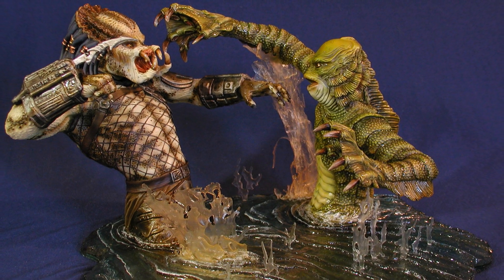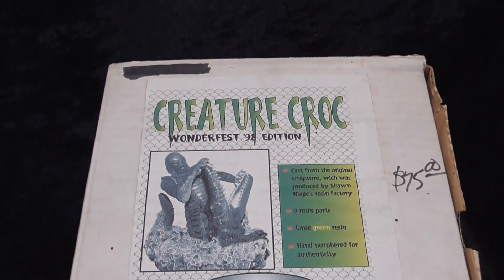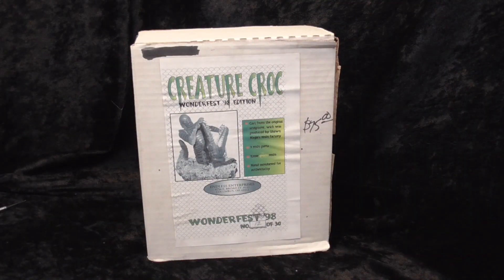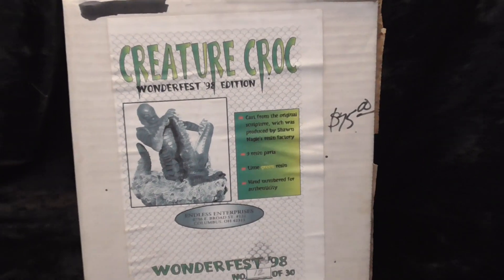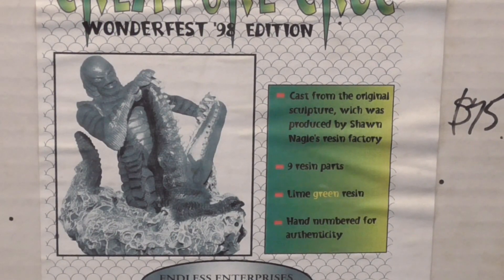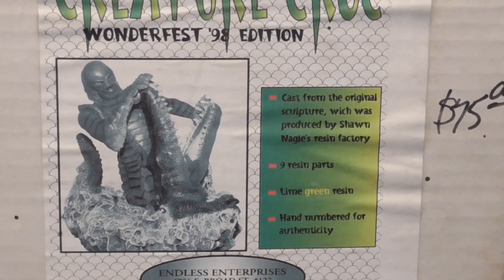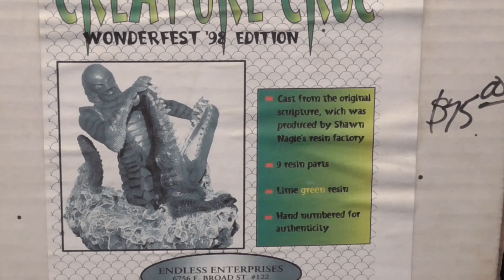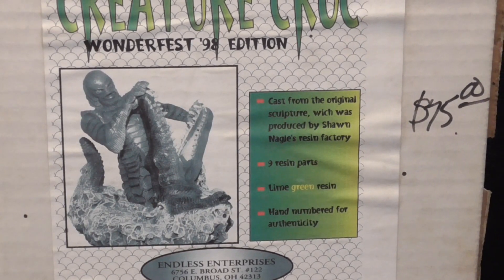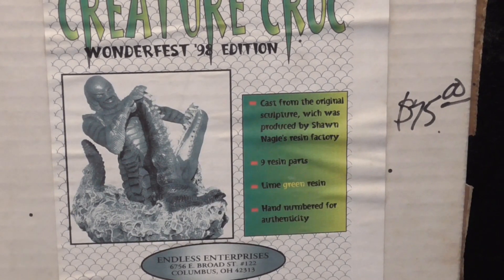That leads me to my first kit for this new segment I'm trying out here, and that is Creature vs. Croc — or should I say Creature Croc. I always thought of it as the former, but looking at the box it does clearly say Creature Croc, Wonderfest 98 edition. This kit represents what I had in mind when I started thinking about these videos, and I swore I had sold it years ago. I was so happy when I found it with my other kits. This kit came out the first year I went to Wonderfest and it was a show special for that year.